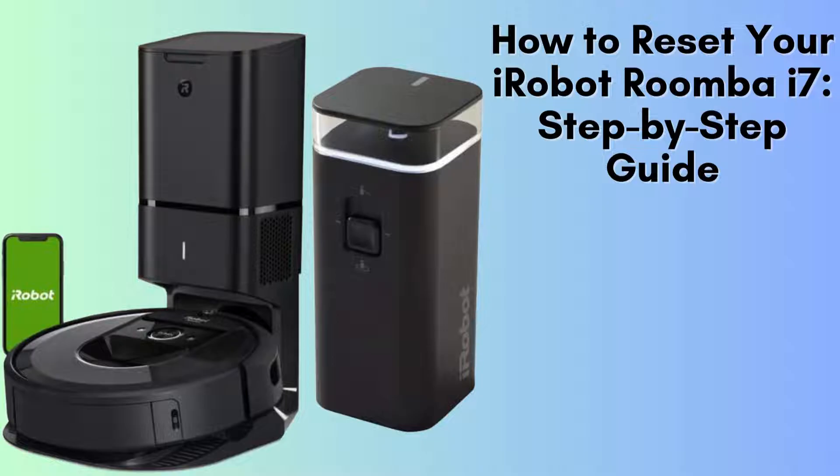Today, we'll guide you through the process of performing a reset on your iRobot Roomba i7. If your Roomba is experiencing minor glitches or connectivity issues, a reset can help resolve them without affecting your saved cleaning schedules or personalized settings.